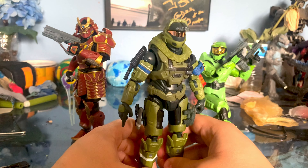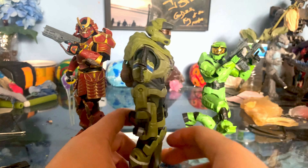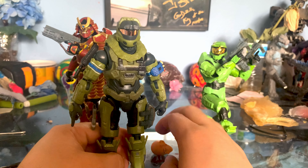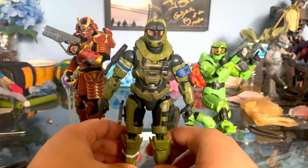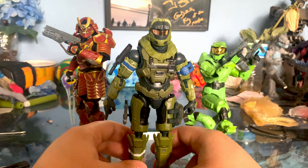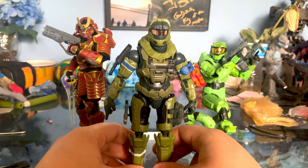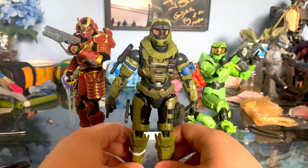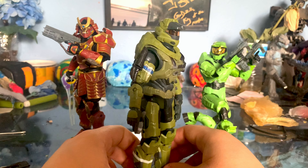Pretty cool figure. June is a character that — I was actually talking about this with a friend — they never really did anything with him after Reach. I mean, he's in the comic books, but you never see him in the game. So unless you actively look up the source material, you don't know what happened to him. All you know is that he disappeared at the end of Reach — he went with Halsey and was never seen again. But it's still a pretty cool character.